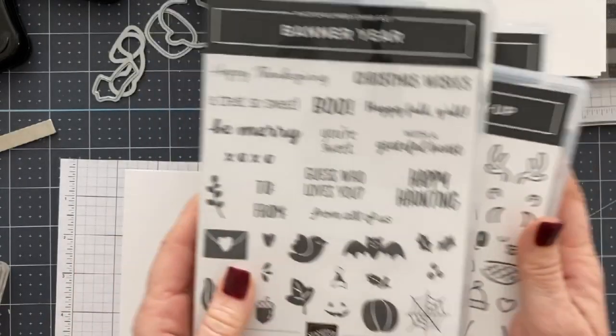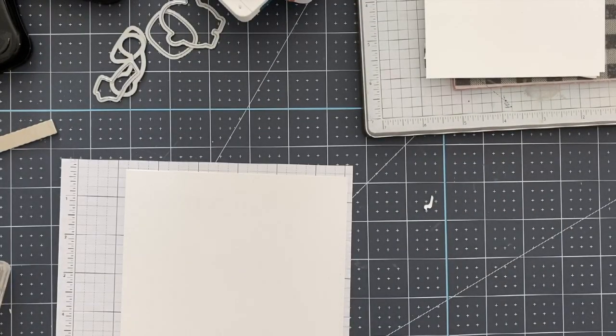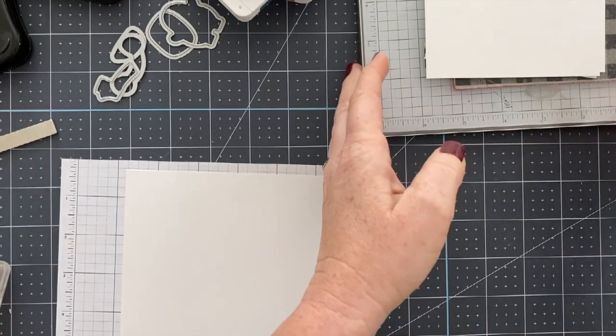Hey everybody, it's Wendy with loveandstampin.com. Welcome. Today we are using the Banner Year Stamp Set, Menagerie Mix-Up, and Buffalo Check. Using lots of stamp sets.